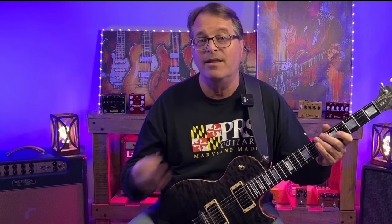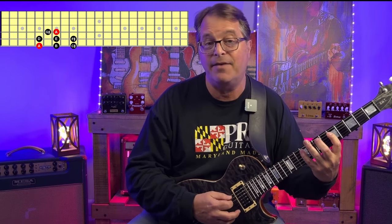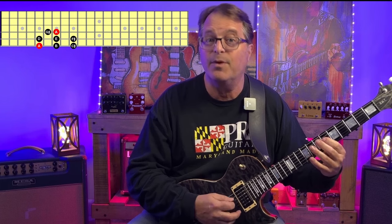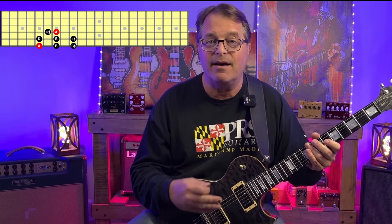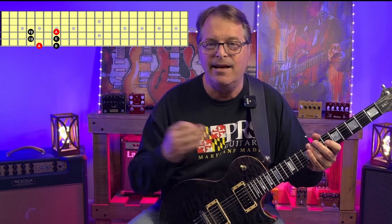As we mentioned earlier, the backing track is in the key of A, and the notes of the A major scale are A, B, C sharp, D, E, F sharp, G sharp, and back to A. We get A major pentatonic by dropping the D and the G sharp.